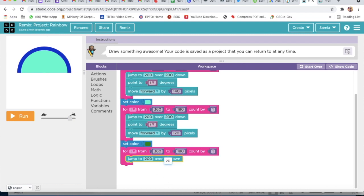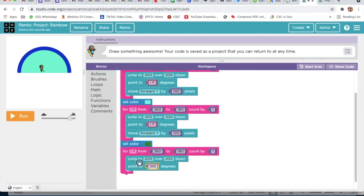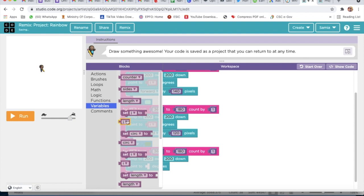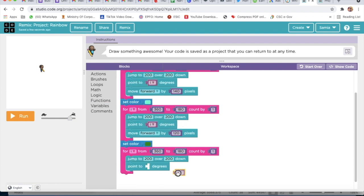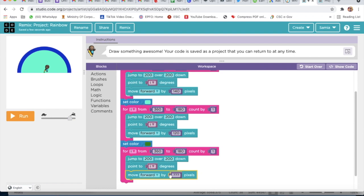Then I will go to Actions and take 0.2 degrees. I will delete this one and this one, then go to Variable and take the I variable. Then I will go to Actions and take Move Forward — Move Forward by 100 pixels.